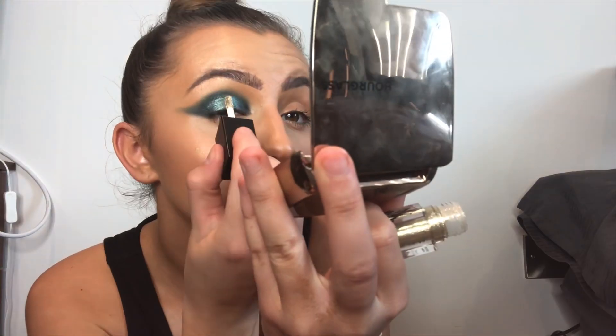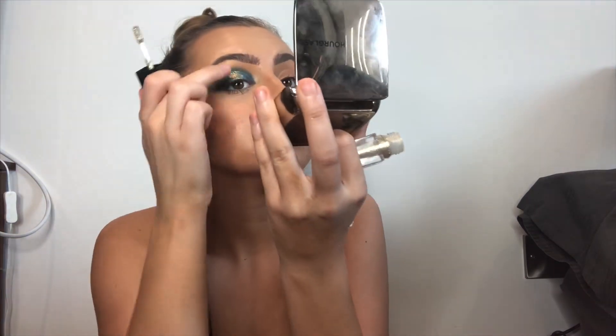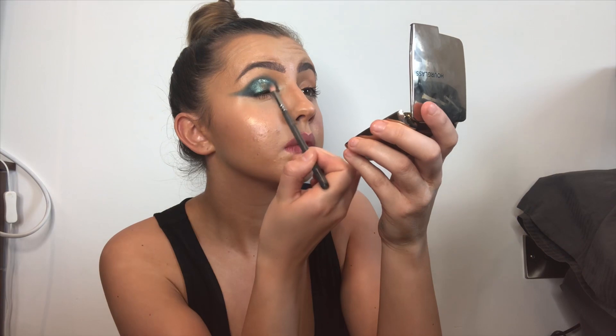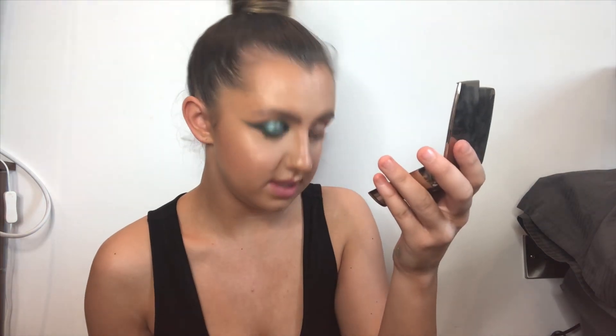Then we're going to take the Be Perfect liquid crystal eyeshadow in shade Pirate. Then back in with Peppermint and the same fluffy brush, just either side - pack that on top. Leave a little bit of a trail for the strip lashes to stick to.